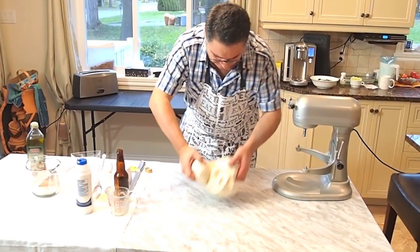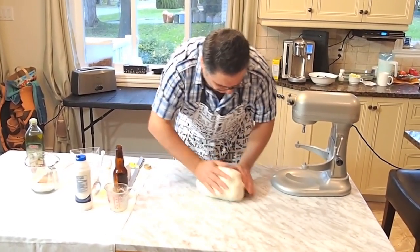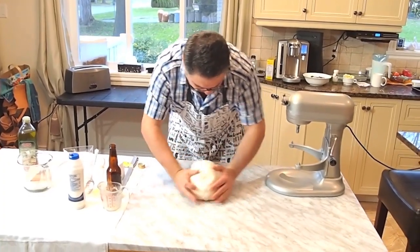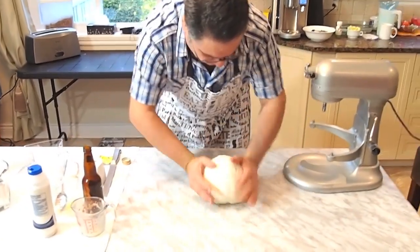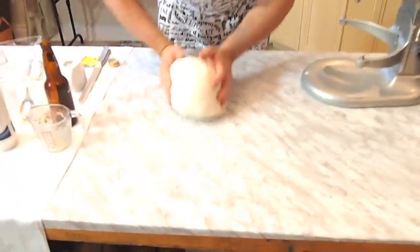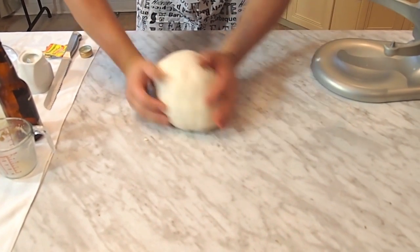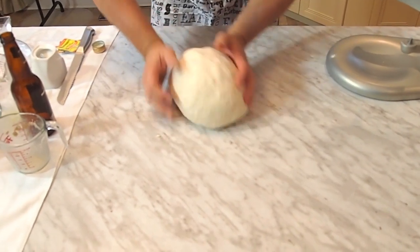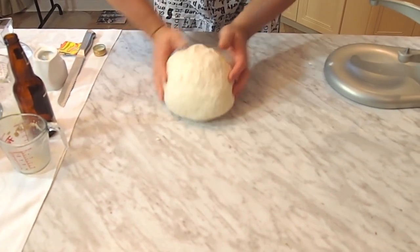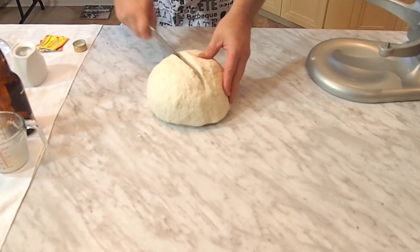You take the dough and you basically — it looks easy, but it's not easy. But you're going to get used to it. So what I'm doing with the baby finger is I'm tucking the dough underneath like this. The usual 16-inch pizza takes two cups of flour, so what I do is I take the center and I cut it.